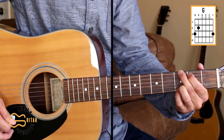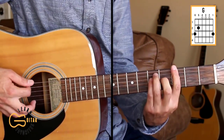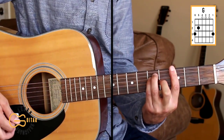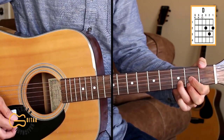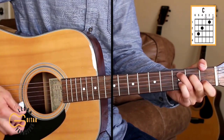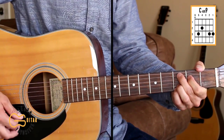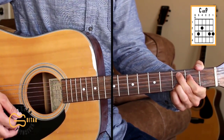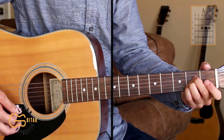The chords we're going to play on this song are G, and for the intro we're going to be playing this G as a bar chord. We'll play D, C, C add nine, A, and E minor.